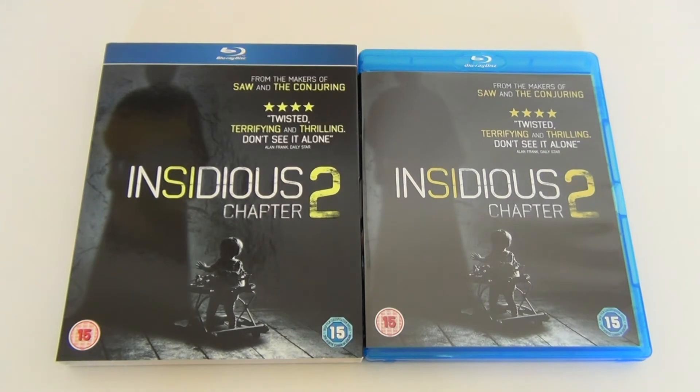So that's just a quick Blu-ray unboxing of the new James Wan horror film Insidious Chapter 2. I highly recommend it if you loved or liked the first film — it was really good and this one just improves everything in my opinion. If you like his other films like The Conjuring, Dead Silence, or Saw, then you'll probably like this as well.